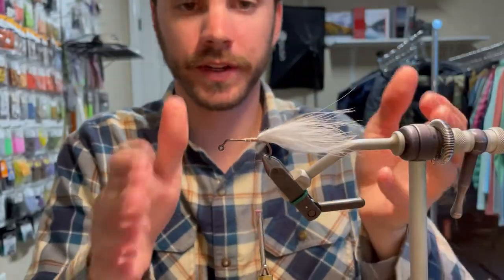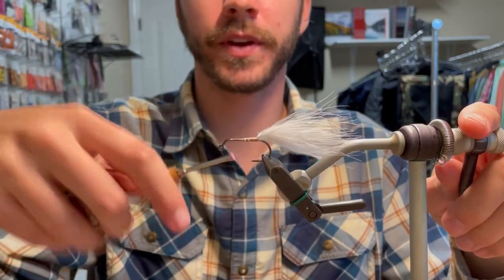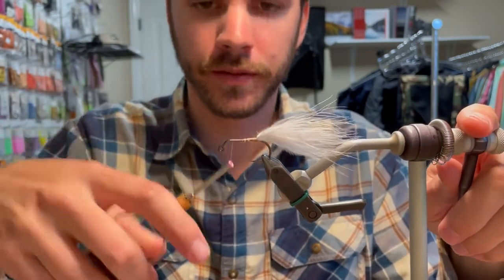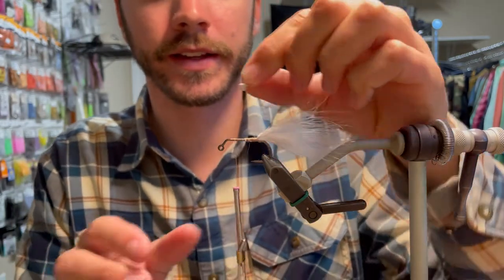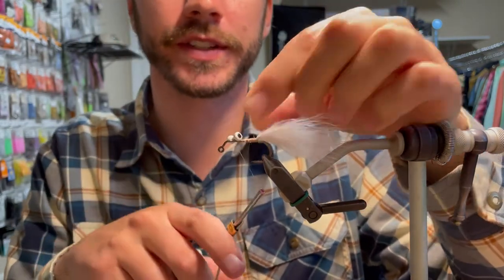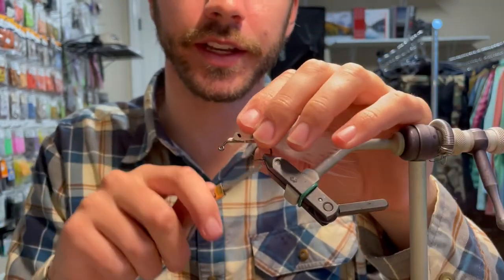Once you're here, that's your tail — that's pretty much where we're going to build off of. Go ahead and run on back up to the front. I'm going to be using a medium lead eye. I like the medium for this one because I need it to get down really fast, so that's particularly what I use for this pattern.